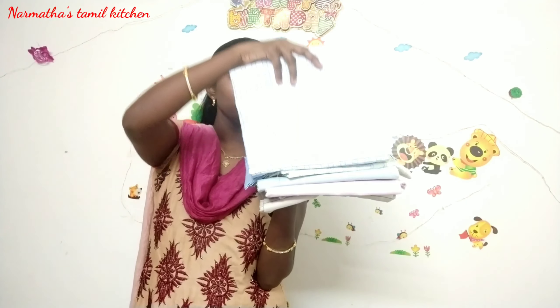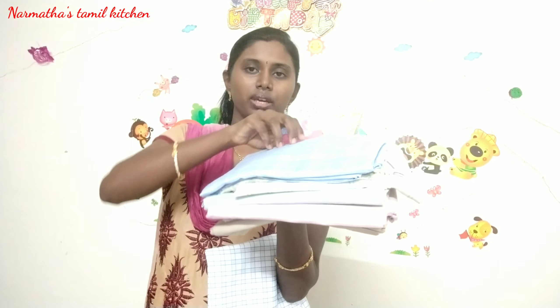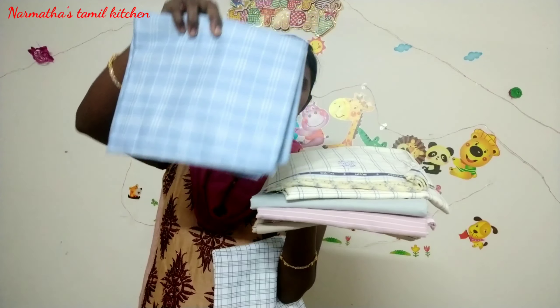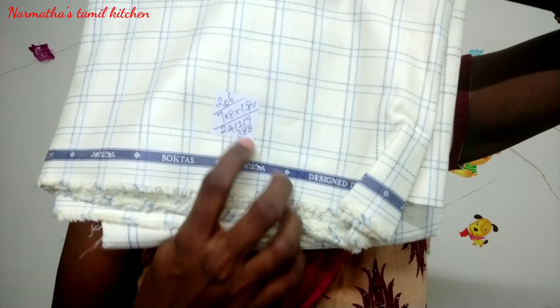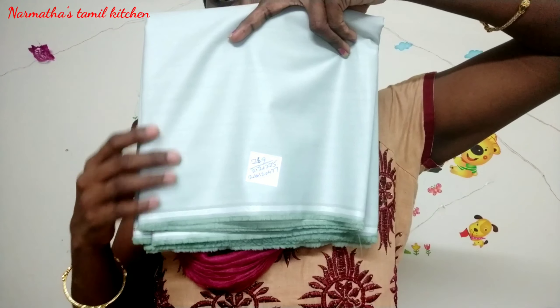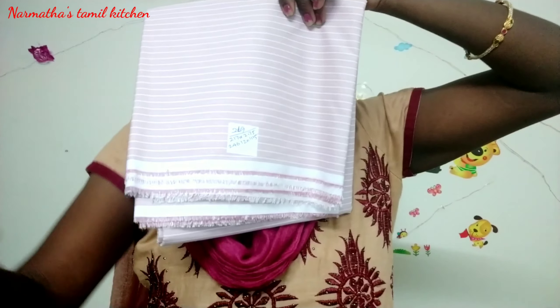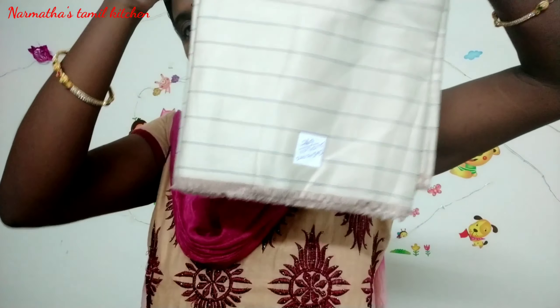This is available in different colors. The pink shade has stripes and the dress material is very narrow. There is also a golden shade of stripes.